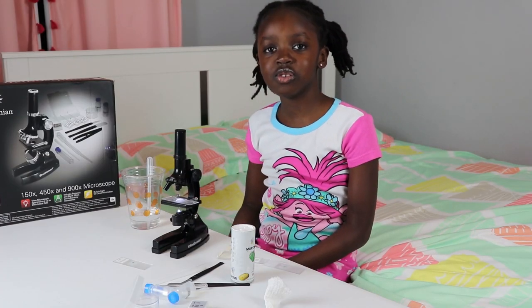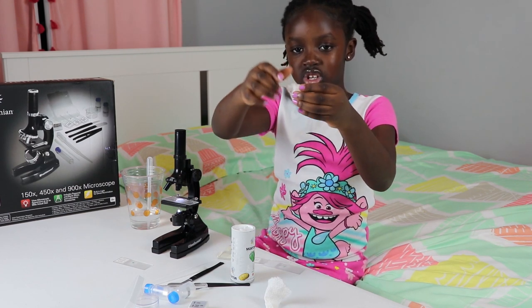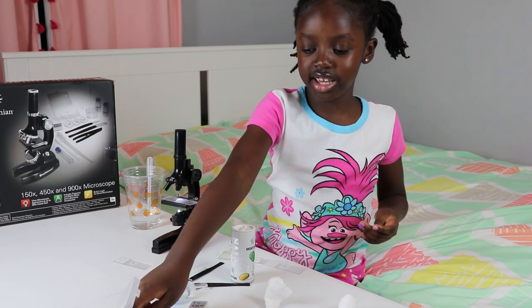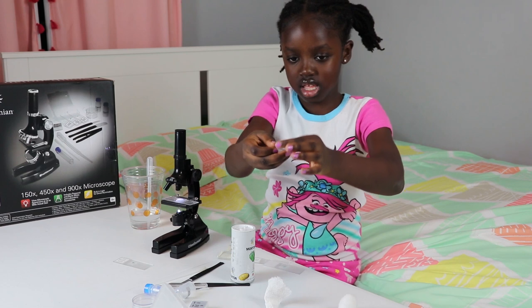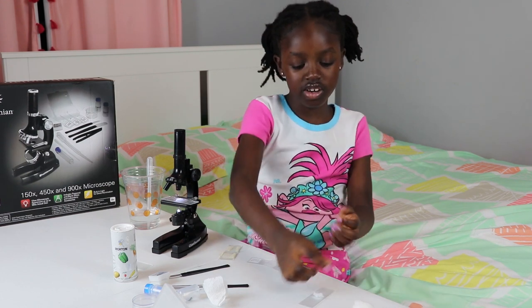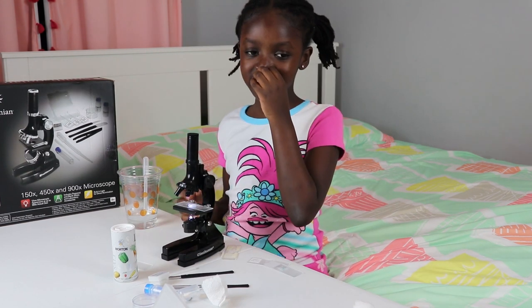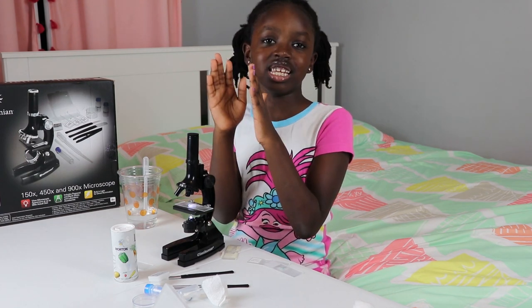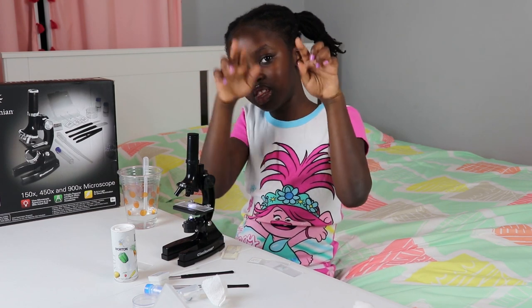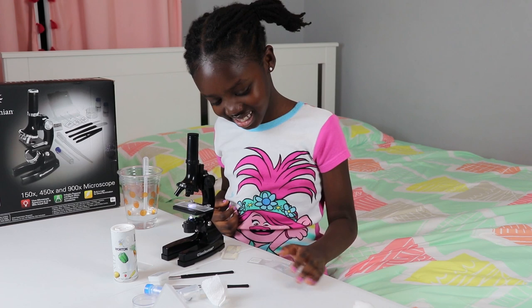So now I'm going to observe the cotton ball — I'm going to make a new slide. First I tear a piece of the cotton ball and make it flat. You get a blank slide and put it on. Then I get a plastic slide cover and put it on. It looks like hair going in all directions, filling the whole thing but not really filling the whole entire thing. There are a bit of holes that are gray. It looks like a hair fence — a hair gate, or something.